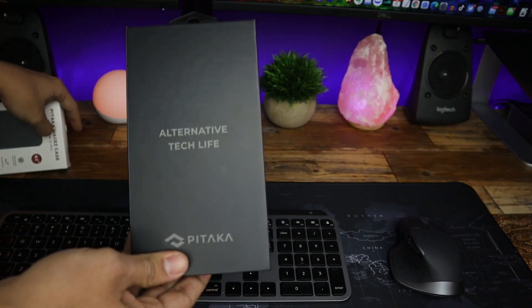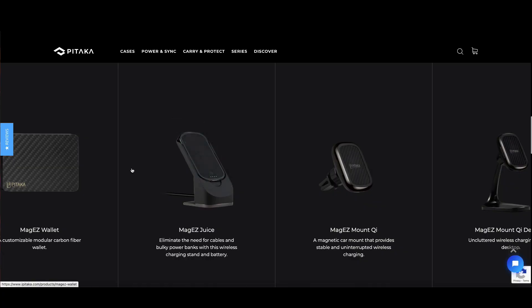So the Pitaka case comes in this beautiful box and I'm already loving the presentation — that is always a good sign of product quality. As you can see, this company makes all kinds of accessories that work with this case, so that is always something to consider.